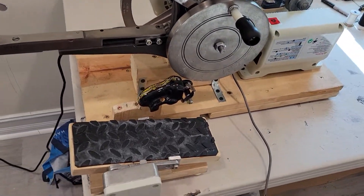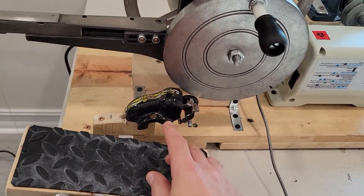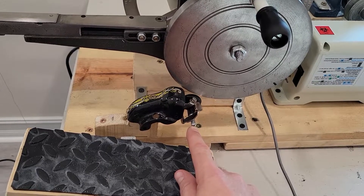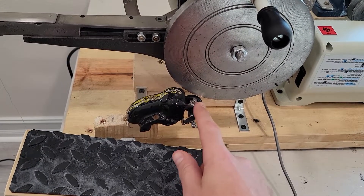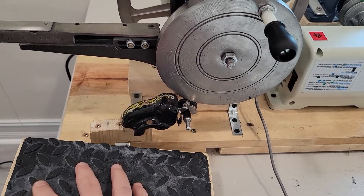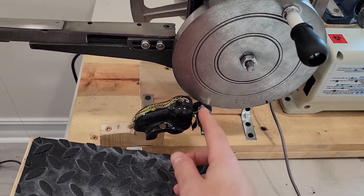This right here is the automatic thread bobbin winder. I just take this screw out, drop the bobbin in there, pull this up, hit the gas, and it spins and winds the bobbin. When I'm all done, I pop it off and install it.